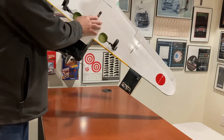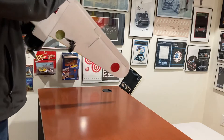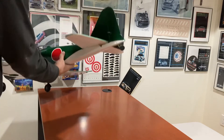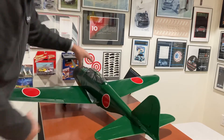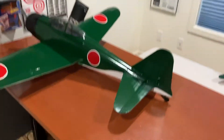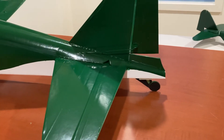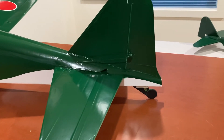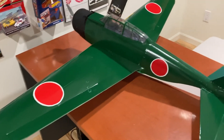The other thing that's unique is the tail — I had to support it more with some barbecue skewers. I was also able to do a little bit of detail work there on the tail.